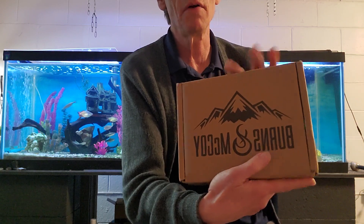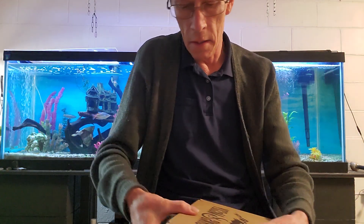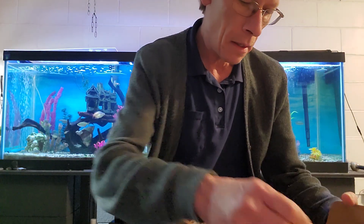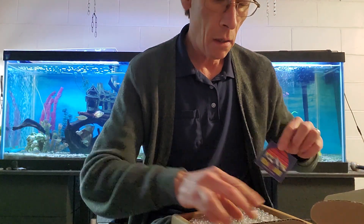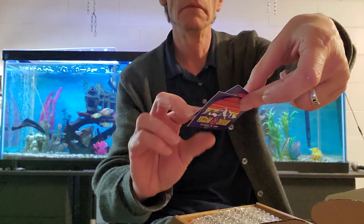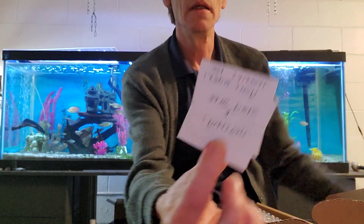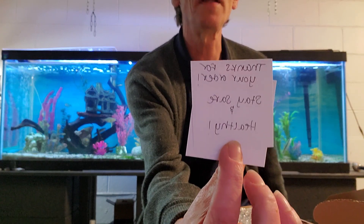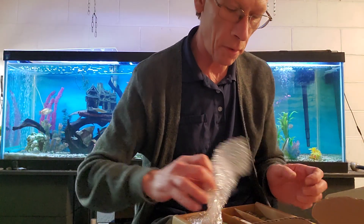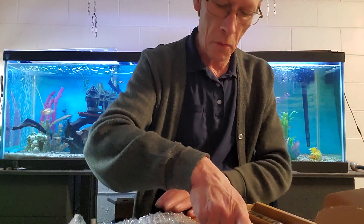From Burns and McCoy. Oh cool, we got stickers! Well, thank you — and stay safe and healthy. I eat hot sauce, not a problem.